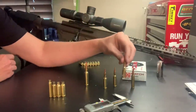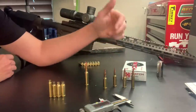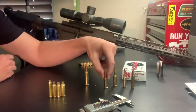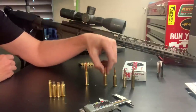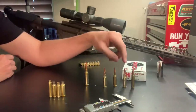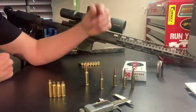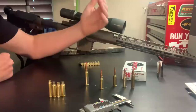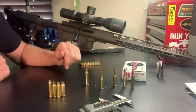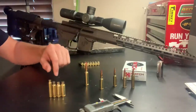I used to recommend the 6.5 Grendel for short range hunting among AR-15 cartridges, but since shooting the 6mm ARC I think this thing would be excellent on antelope and deer within a reasonable distance. I would trust it a little further than the 6.5 Grendel because that one shoots so much slower. For medium game like deer-sized animals, I would not hesitate to trust the ARC — it's going to perform awesome.